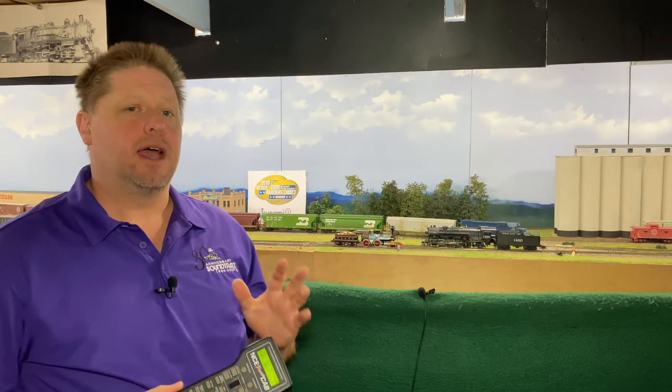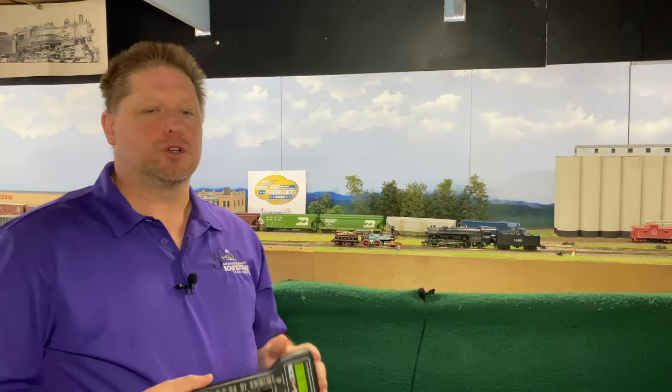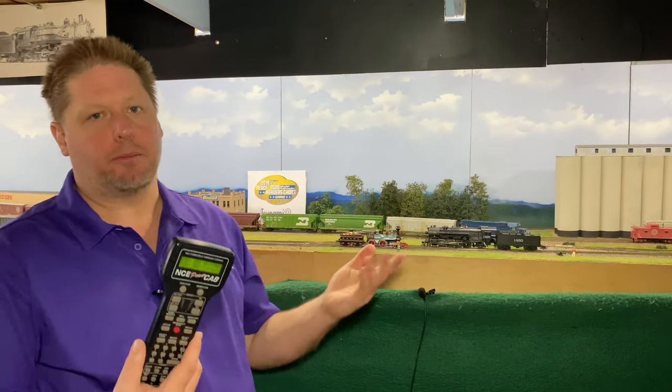With steam locomotives, like I said, they take hours and hours to start up, but if you want your layout to be quiet, I encourage you to look at CV 113. The value of CV 113 equals the number of seconds that the locomotive will self-mute after all functions are turned off and the locomotive is sitting still. If I start moving the locomotive, the sounds come back on even though all my functions are off. When I bring the locomotive to a stop again, CV 113 set to a value of 10 will wait 10 seconds and then mute.